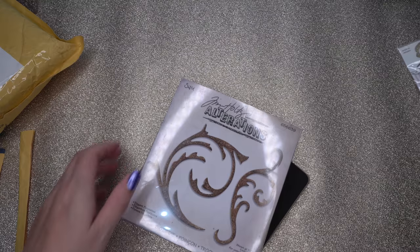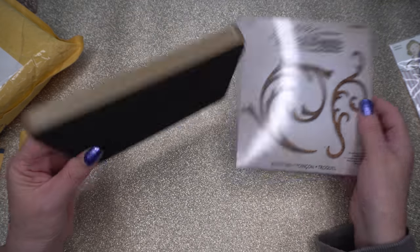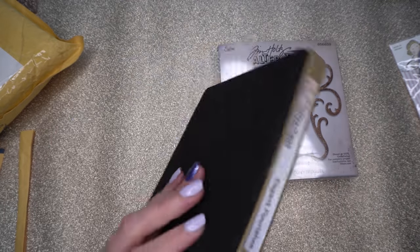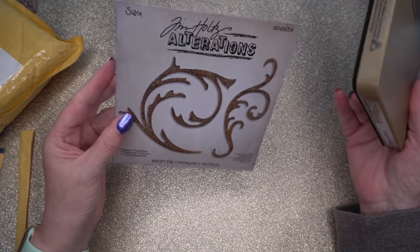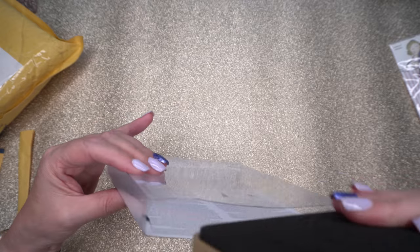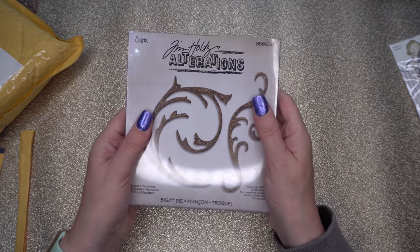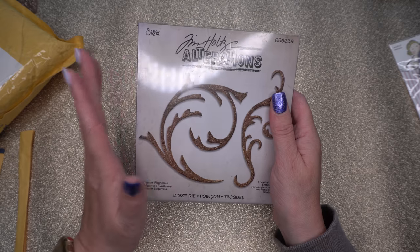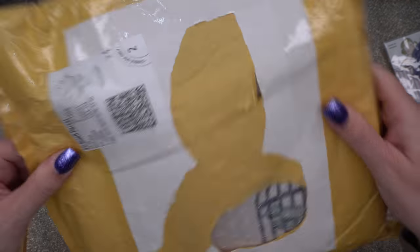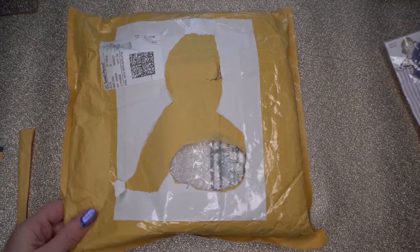This one was from eBay — it's the Tim Holtz Alterations, and I think it was called Elegant Flourishes. Not a bad memory on that one! I used to love this die so I'm glad to have it again second-hand. I couldn't remember what price I paid for any of these, but if you want to know I can check my eBay and Facebook pages. Then this is another die — I could see one of the dies through the packaging.